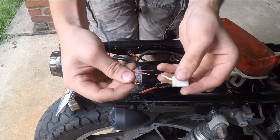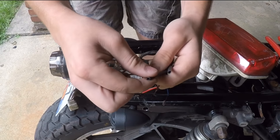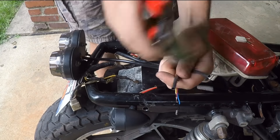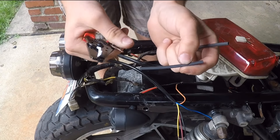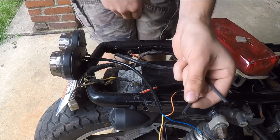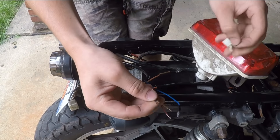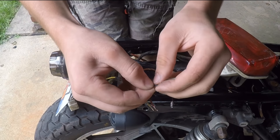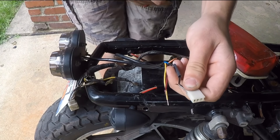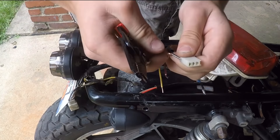These are all ready to get connected. The black ground wire from the taillight goes to the black ground wire on the connector. I've got the smallest heat shrink tubing I could find, cut it in half — I'm going to slide it over the wire and then twist them together, making sure they're very well connected so I don't have any trouble down the line.